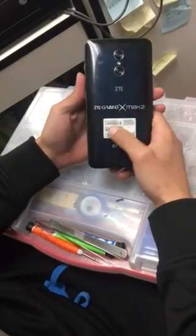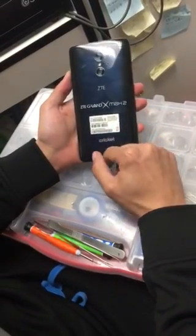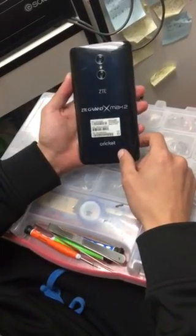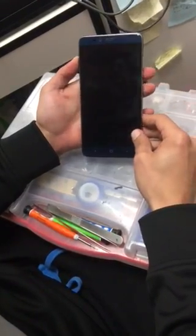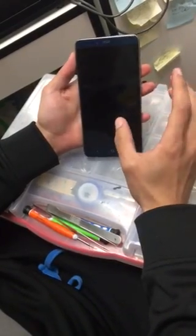Hi guys, today we're gonna show you how to do a hard reset on a ZTE Grand X Max 2. This one is Cricket, but if it's for a different company it's the same process. Make sure the phone is already charged over 50% or connected to the wall before you start.